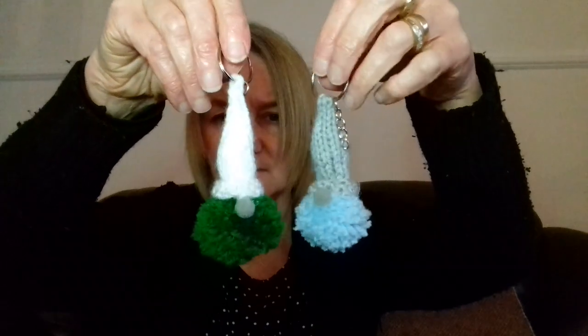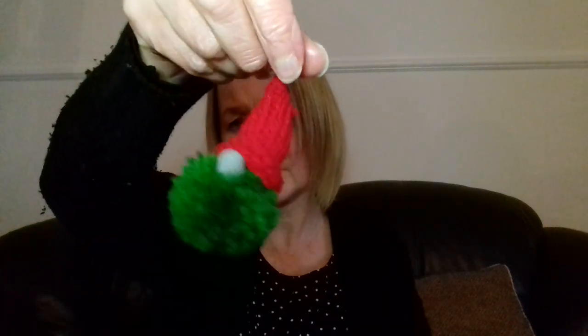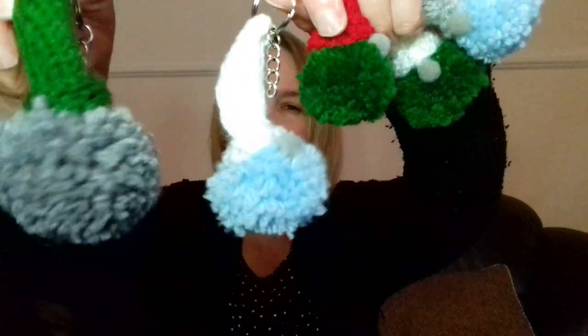There he is, there's his nose! So yeah, that's another one — a red one on the key ring. That's all for today. Hope you're all well, don't forget to like and subscribe. Take care, I'll speak to you all very soon, bye!